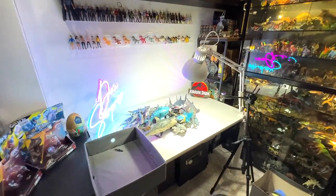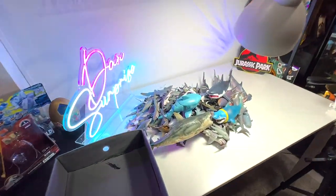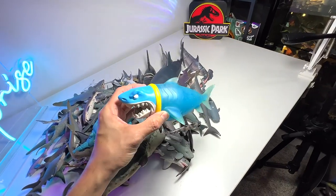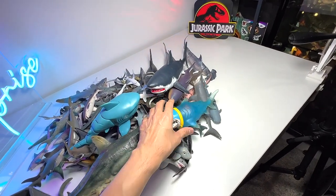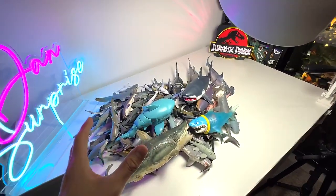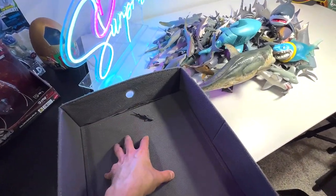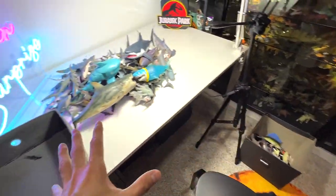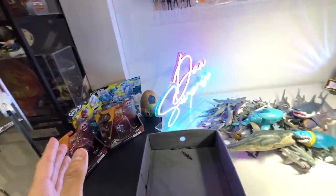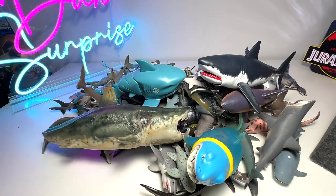Welcome back to the Dino Dungeon. Today we will be taking a look at our sharks collection because recently we have actually added quite a few new shark figurines to our collection. We're going to go through every single one of them together and pack them neatly into the two boxes right here. At the end of the video I'll give you guys a quick update of what's coming up on Dan's Surprise.